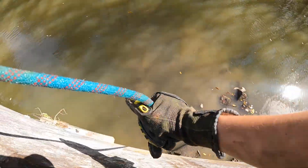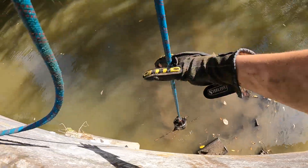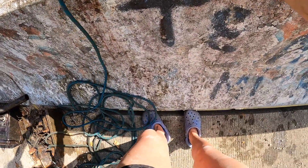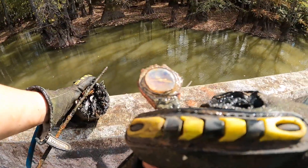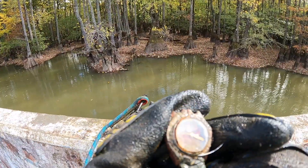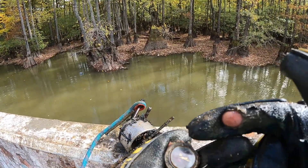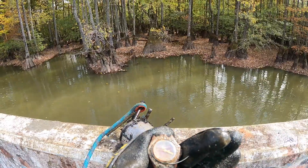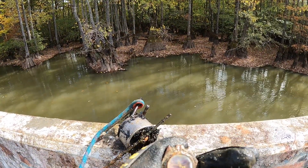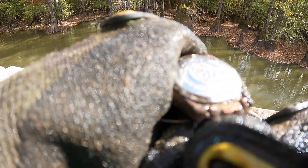There's so much stuff right underneath me that my magnet clicks on and collects off the different things. Check this out - we got a watch! It looks like Tommy Hilfiger or something. The watch face is full of water. What time is it set to? It says 11:15. I think this is my first watch! The back says 'Tommy Hilfiger - water resistant' - I think it's past water resistant now!